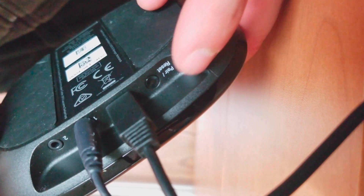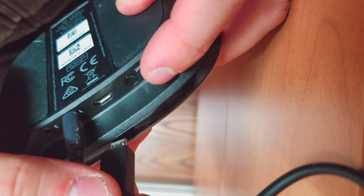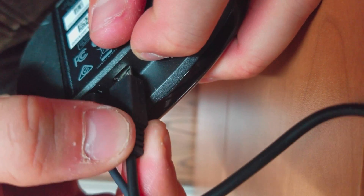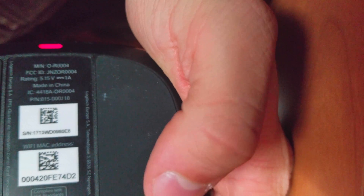To factory reset the Harmony Companion, simply remove the power cable, which is the USB one, press and hold the reset pair button, and reinsert the power cable. Wait to see the light in front blink really fast, then release the reset pair button. Your device will be ready once the light blinks slowly.